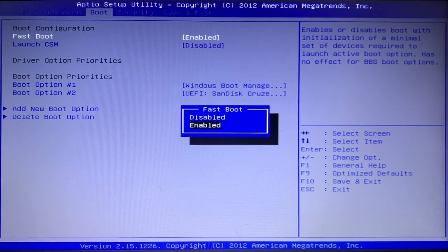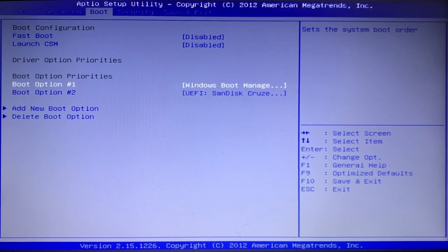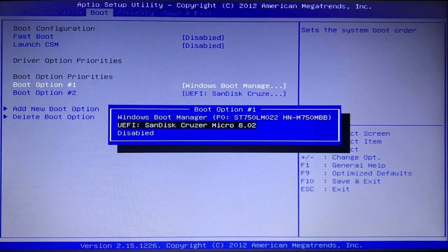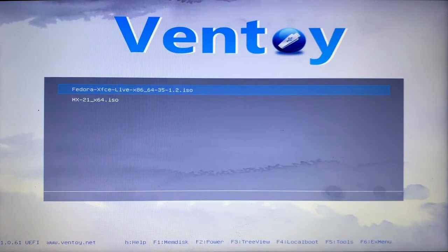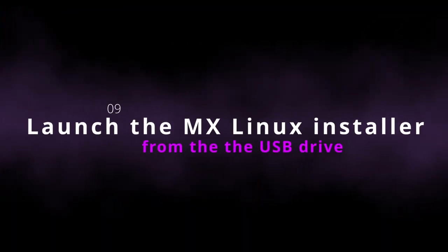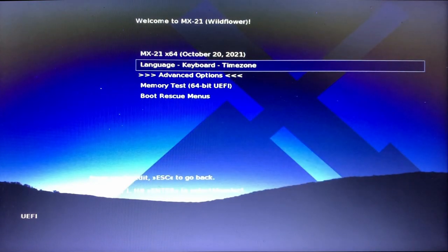Then I'll go to Boot and make sure Fast Boot has been disabled. I'll go to my Boot Order Priorities — if I leave this as-is, the computer boots normally into Windows. I actually want to change that, so I'll select it, choose my USB drive, and that's it. I'll go to Save and Exit and reboot by clicking Save and Exit. Here we are now in the USB drive's Ventoy menu — I have multiple installers to choose from, so I'll select the MX21 installer and press Enter.